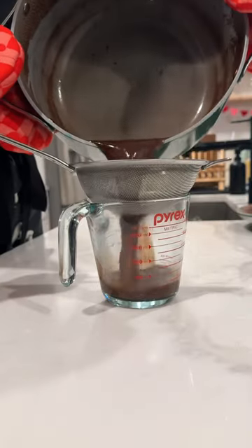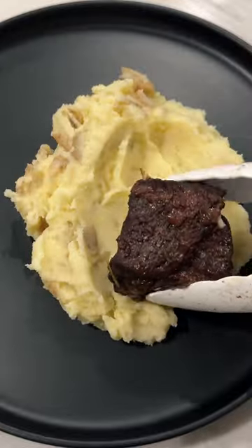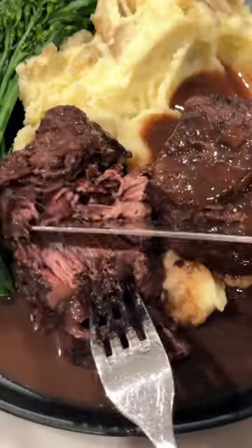Strain everything out to make sure it's just the liquid. Plate it up with some mashed potatoes, broccolini, green beans, whatever you like. Pour that sauce over your meat and you have the most delicious dinner. Try this out.